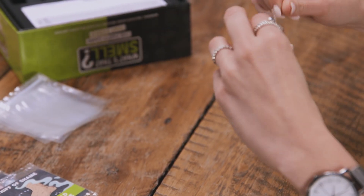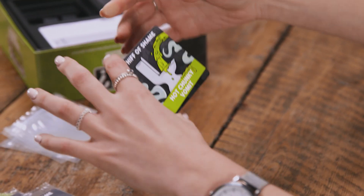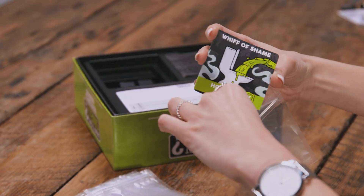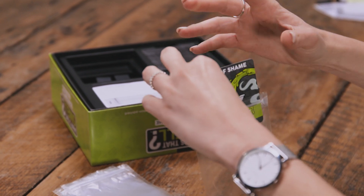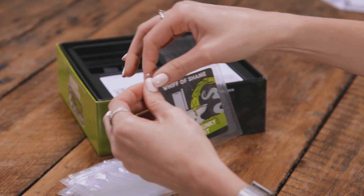Each of the four infamous stank cards comes in a flow-wrap package. Once opened, carefully transfer the cards to the four scent barrier bags provided. Make sure these are tightly sealed at all times. You don't want your game box smelling like hot chunky vomit. Or do you?